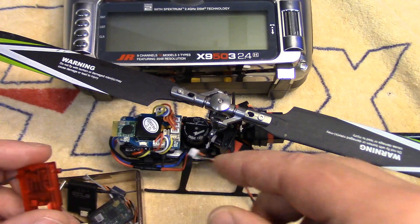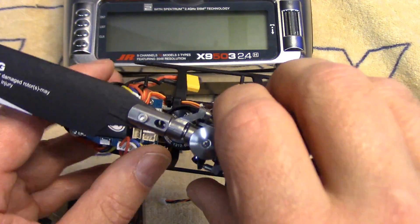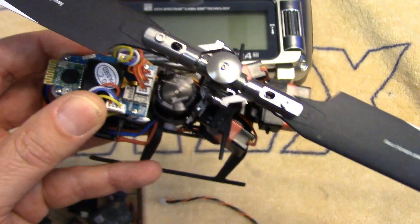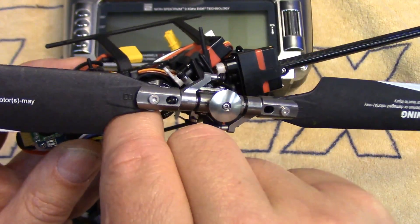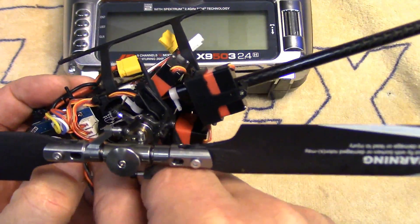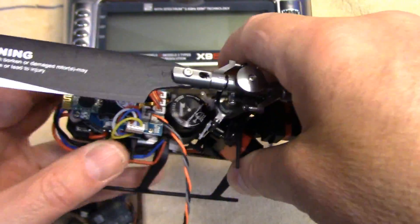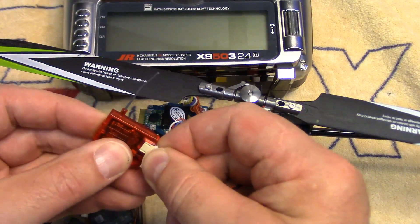It's really simple to hook these up and bind them to a Spectrum or JR radio. As we saw in the review I did, there is a DSM port — it's this top one right here — and you just take the little wiring harness that comes with the Spectrum or DSM receiver and plug it in. The other end plugs into the receiver itself.